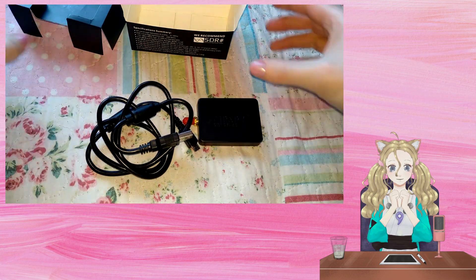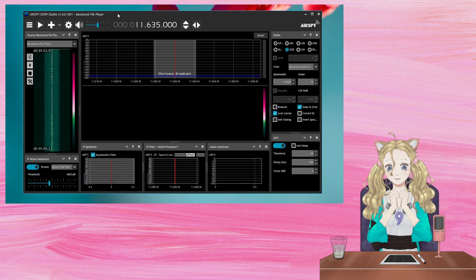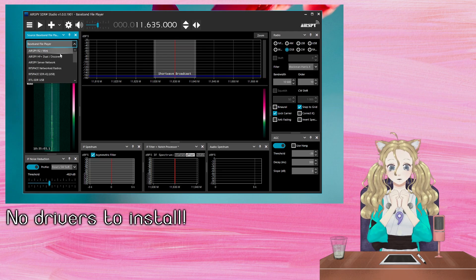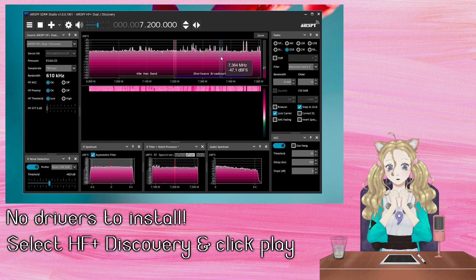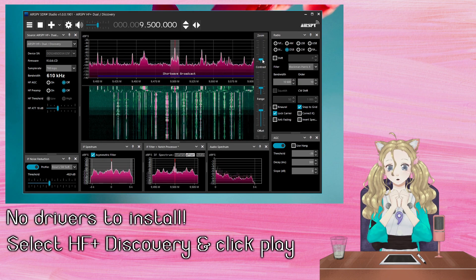Now I'm going to give it a test. It's really easy to set up as there are no drivers to install — I just plug it in and it's ready to use. In SDR Sharp all I have to do is adjust the source to AirSpy HF Plus Discovery and click the play button. That's all. It's now working perfectly.